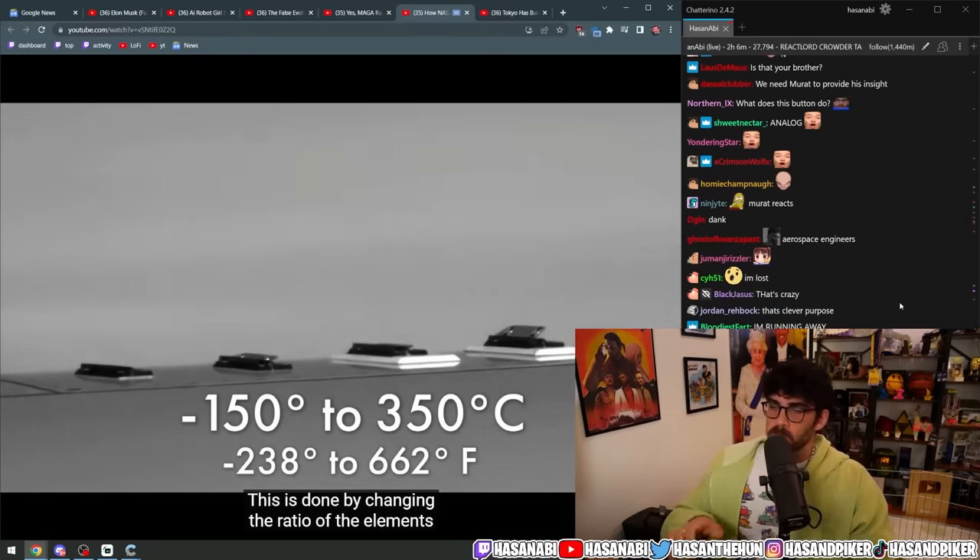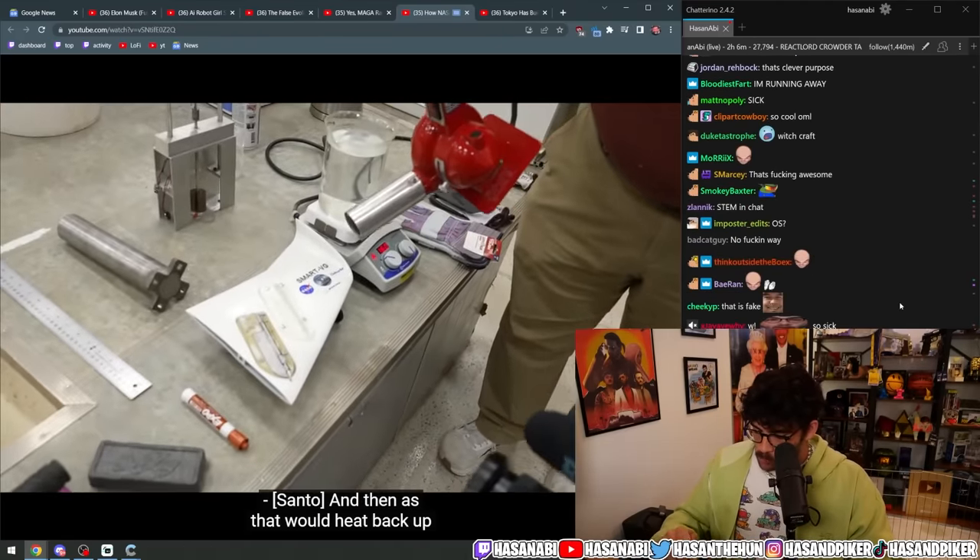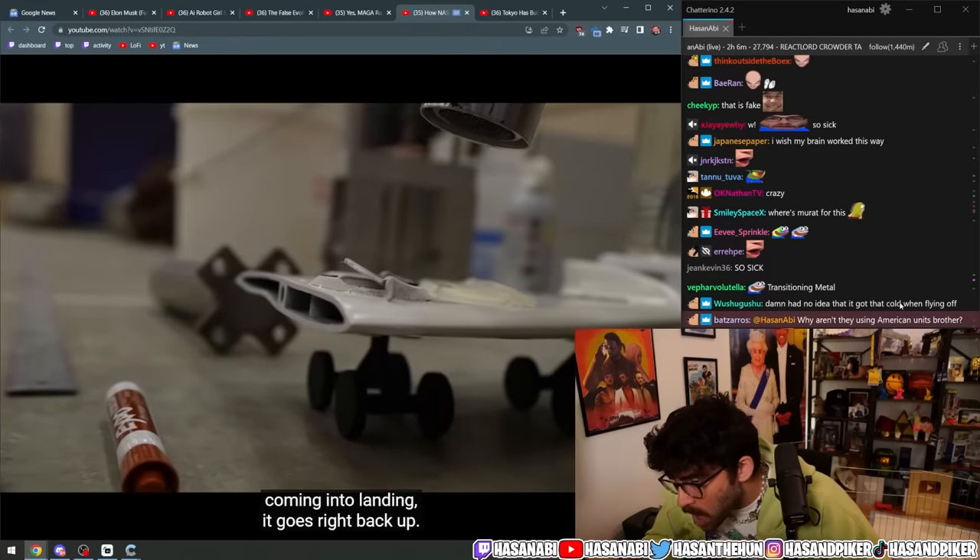The temperature at which the material transitions between austenite and martensite can be tuned to be anywhere between minus 150 to positive 350 degrees Celsius. This is done by changing the ratio of the elements and using different heat treatments, and then as that would heat back up coming into landing...